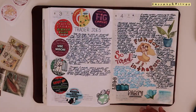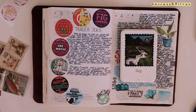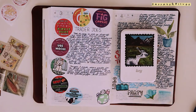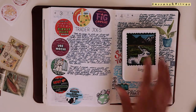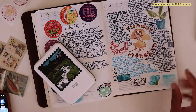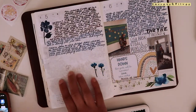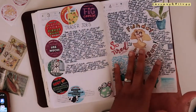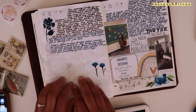Let me run my printer because I have some images I'm ready to put in my notebook - or stick in my notebook. I always leave space if I know I have a picture, and there's space from this day that I kept for that. I'm going to print that out right now.